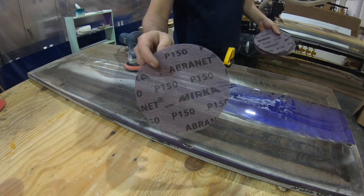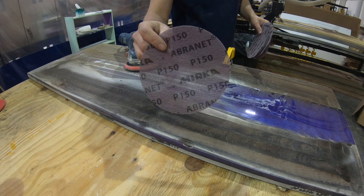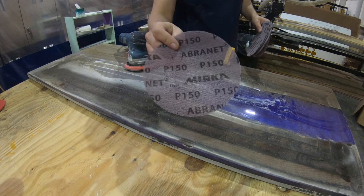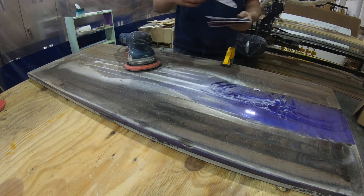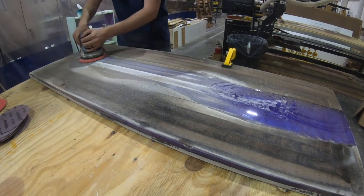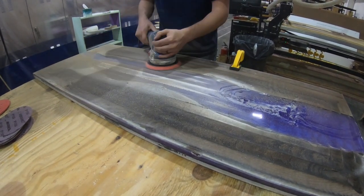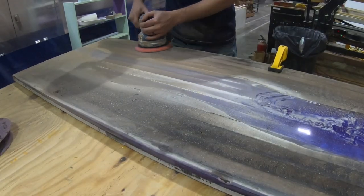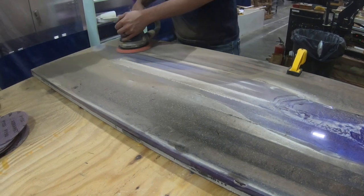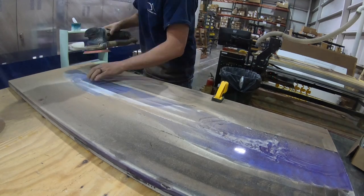We got some Mirka Abranet 150 — I ran out of the heavier grit so this is what we're gonna use. It's gonna take a little longer but that's okay. Just keep on sanding. This wood is really burnt and the Bosch makes short work of it, powers right through.